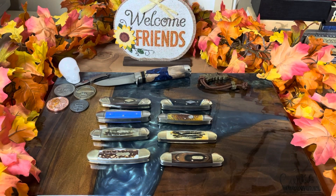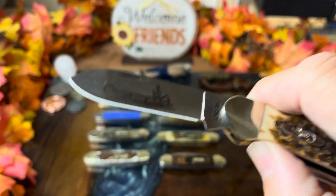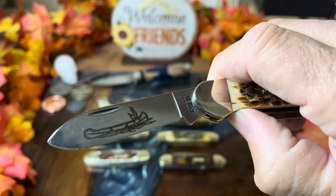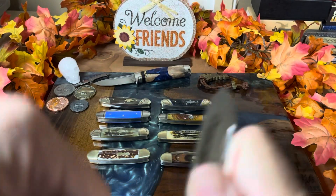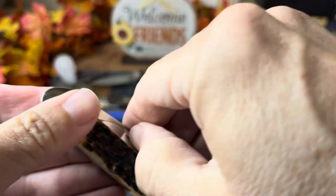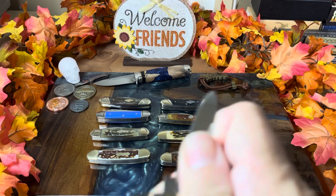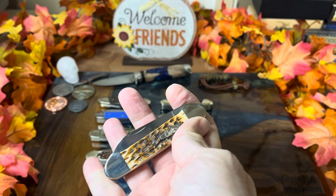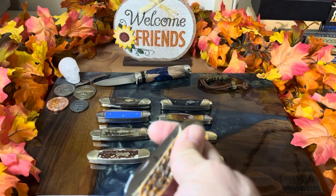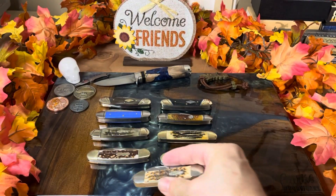The one and only Case canoe I have is the amber peach seed jig — say that five times fast. This is the one with the Indian in the canoe on the shield, which I think is just awesome. It's in CV steel, and I think you can't go wrong with it. It's nice and slim, the jigging is nice, and it fits right in that Goldilocks zone — not too heavy, not too big, not too small. A very cool knife.